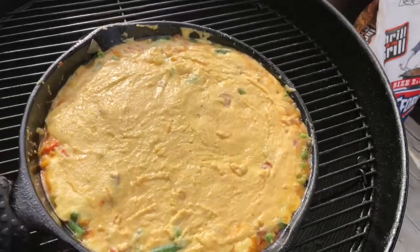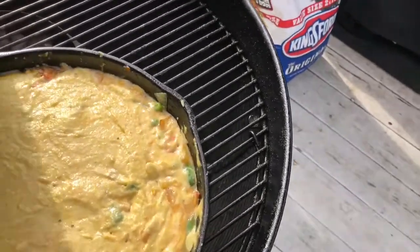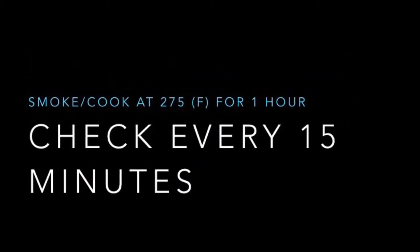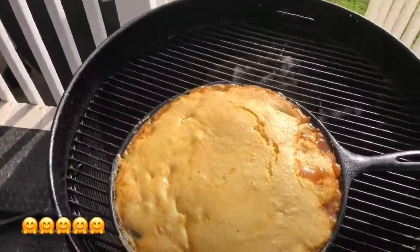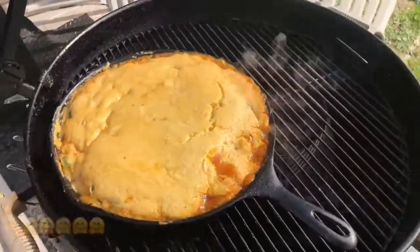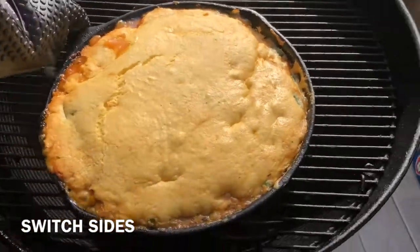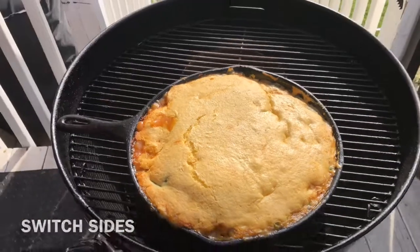Time for smoke flavor part two. Back to the Weber kettle — we're going to use the indirect cooking method to smoke and bake our chicken pot pie with the cornbread topping. We're going to smoke and bake this at 275 degrees for about an hour, checking every 15 minutes. After the first half hour, rotate the pan to the opposite side for even cooking and even distribution of smoke and heat.